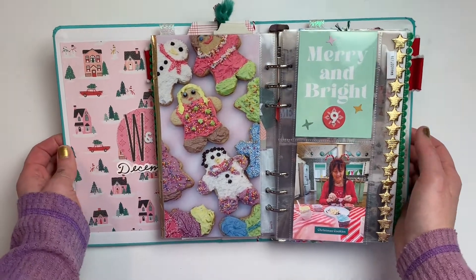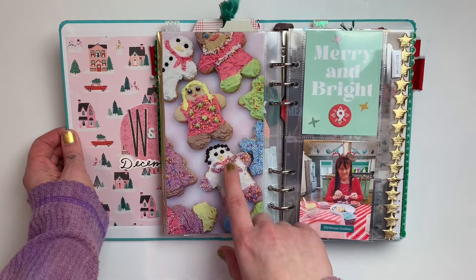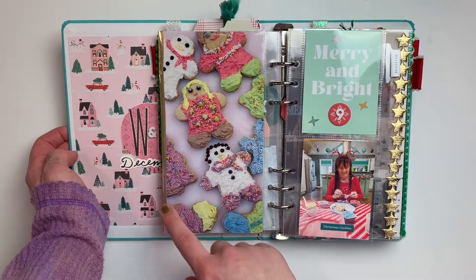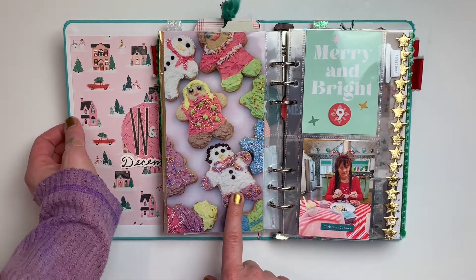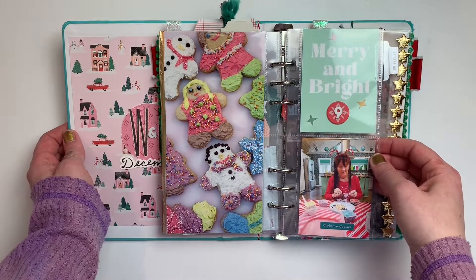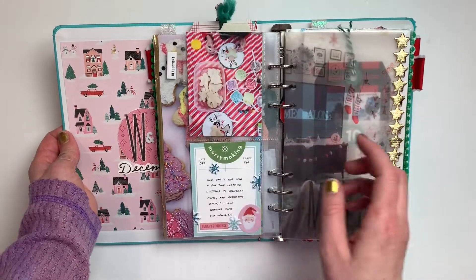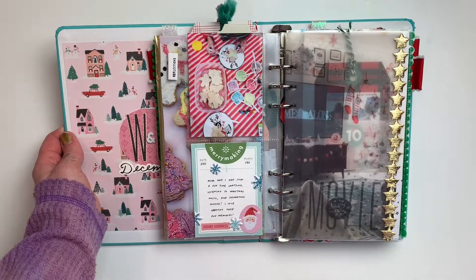Day nine, we baked cookies. Very simple — I just printed off my picture, about a 4.2 by 8.2, and added a couple of three-by-fours of us decorating cookies — me and my mom decorating — with a couple more on the back.